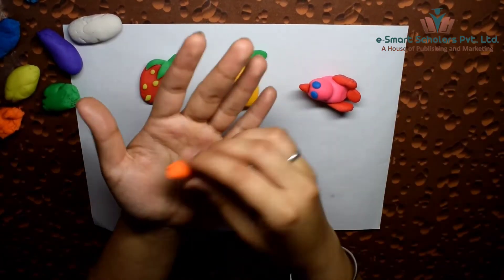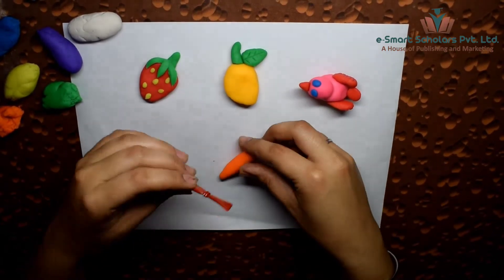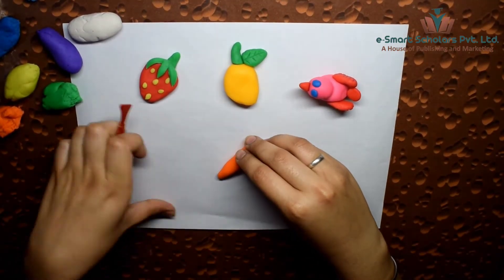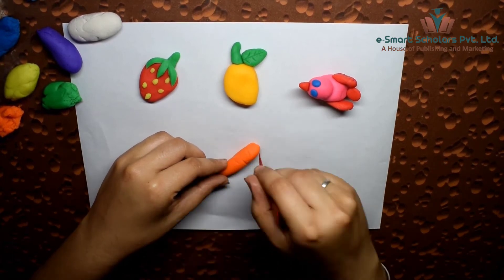Use bright orange clay to make the carrot. Shape it into a cylindrical strip and cut small lines with a clay knife to make it look like a real carrot.